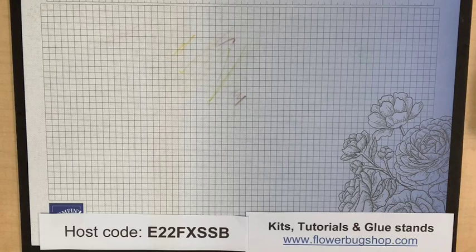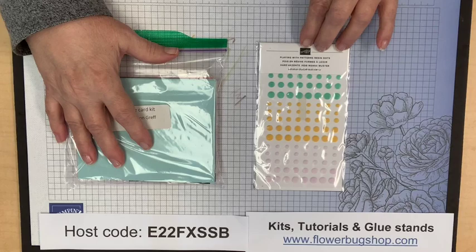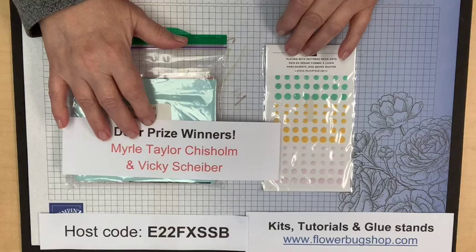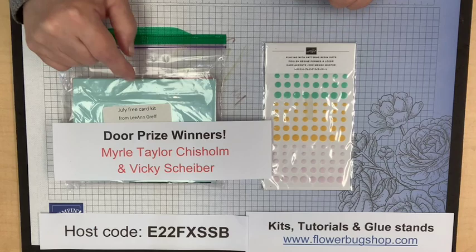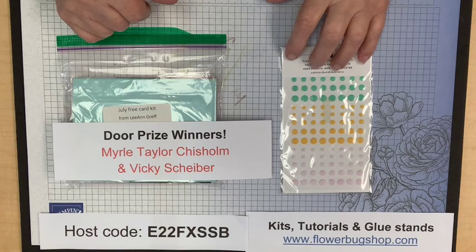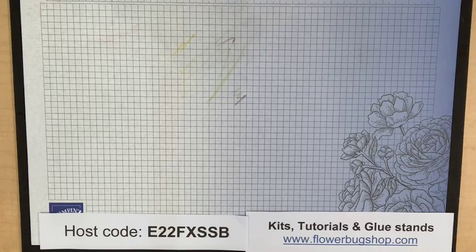Let's get started with prizes. Last week's prizes were an eight-card kit — one of my free card kits from last month for orders — and a set of playing with patterns dots. The person who shared and won is Merle Taylor Critchesholm, so congratulations Merle! I messaged you asking for your mailing address to send this to you, along with directions to make the cards. All you need is Greetings and basic ink colors. The person who won the prize for commenting is Vicki Scheiber — congratulations Vicki!